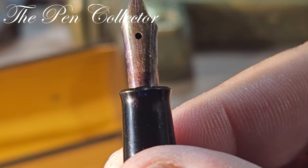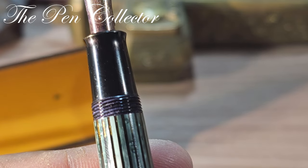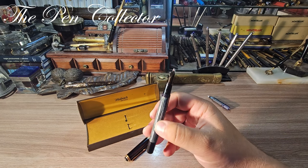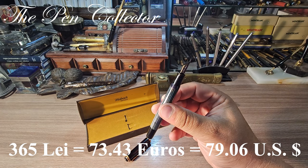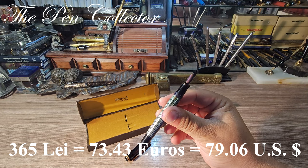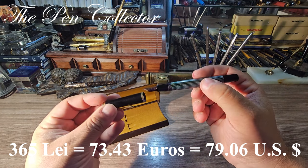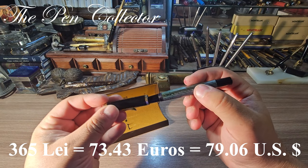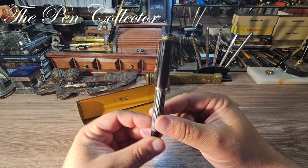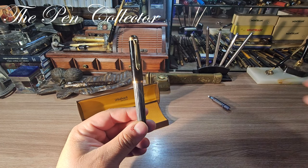Look at the wonderful Pelikan 585 — 14 carat — with the K OB nib, or oblique broad nib. Now let me reveal what I paid for this: I paid 365 lei, including the shipping cost — the equivalent of 73.43 euros or 79.06 US dollars. I think I've done a great deal. Of course, I need to see if the piston is functional, and stay tuned on my channel because in the next few days we will definitely see the full review of this wonderful Pelikan.